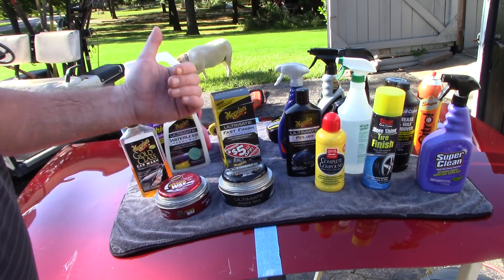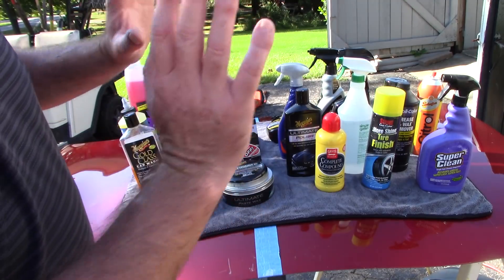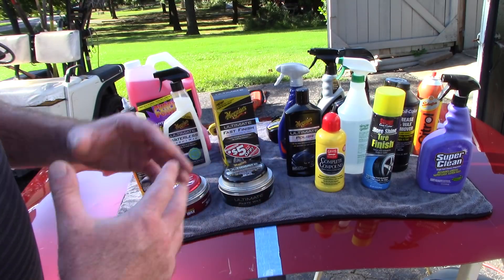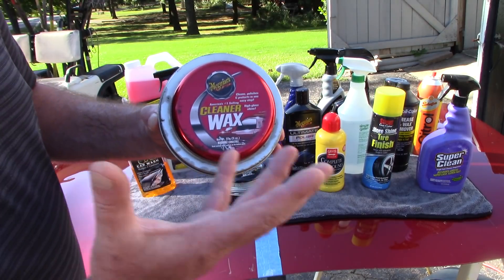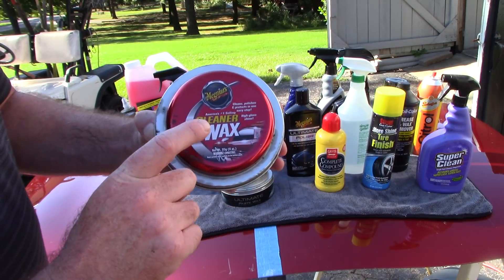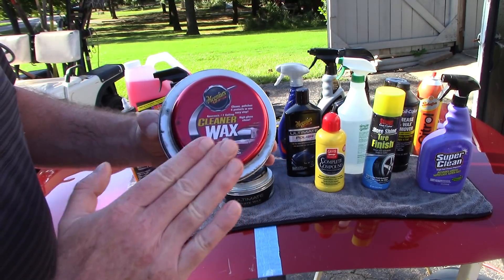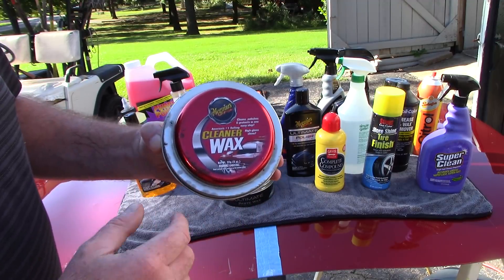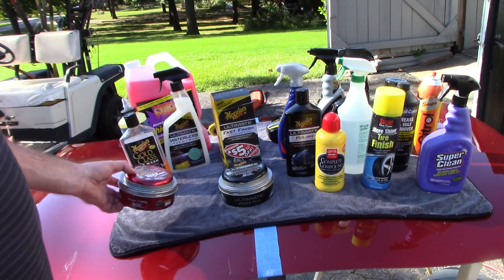If you have a vehicle you don't love all that much and you don't want to go through the claying or paint prep process — you just want to wash it and apply some protection — I'm going to recommend a cleaner wax. Meguiar's Cleaner Wax is nice because it has some chemical cleaners and light abrasives within it. You can take advantage of those to deep-clean the paint a little more than just washing, making it ideal for a daily driver you don't give a lot of love to.